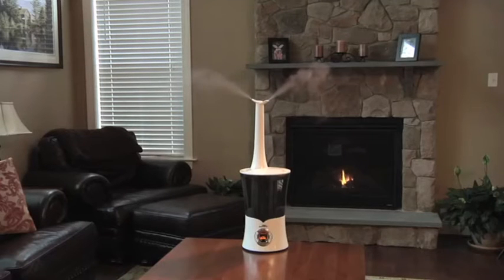Thank you for trusting Air Innovations with your home environment needs. Your Air Innovations humidifier is easy to use right out of the box.